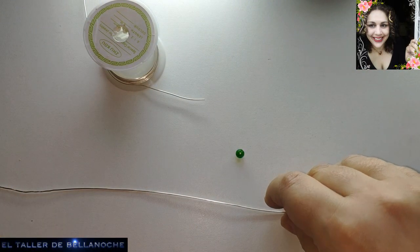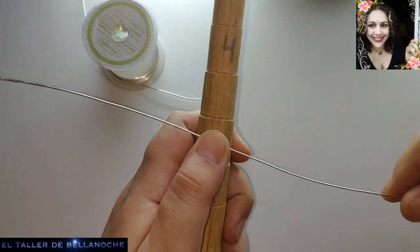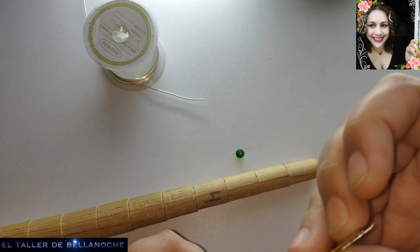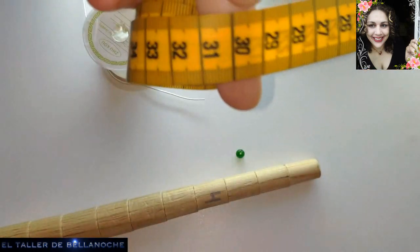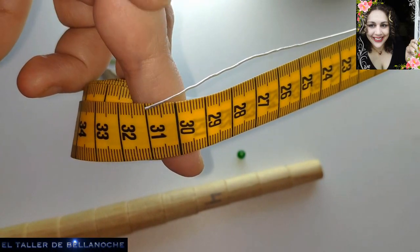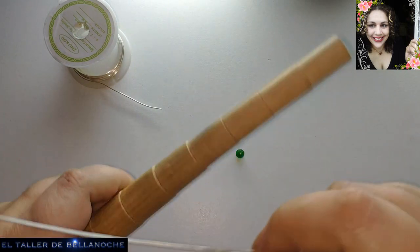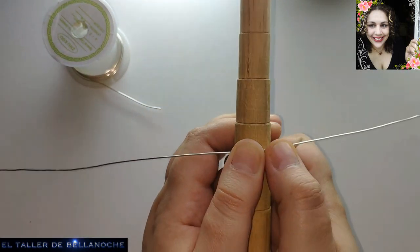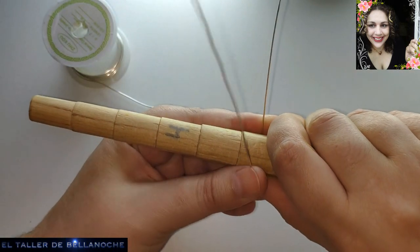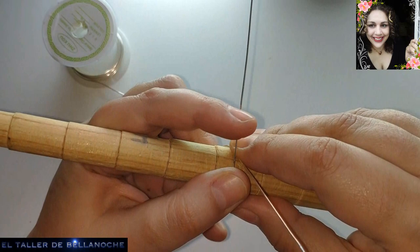Y comenzamos. Este trabajo va a ser muy fácil. He cogido un trozo de alambre, un resto que me ha quedado; la medida seguramente me va a sobrar y los picos están un poquito machacados, así que tampoco van a servir. Con 30-31 cm tengo suficiente. Doblamos aproximadamente por la mitad, igual que un mandril; podemos utilizar cualquier otro molde, no tiene por qué ser un mandril.